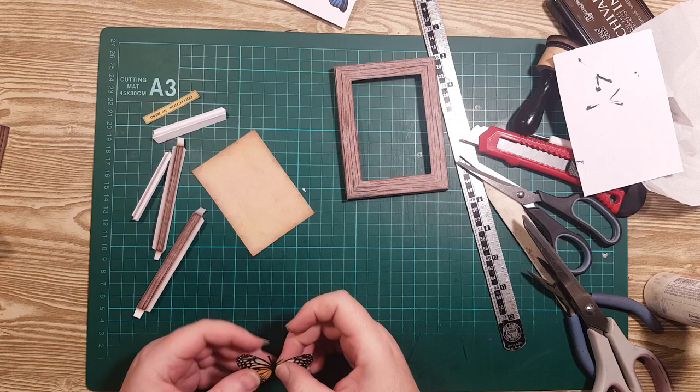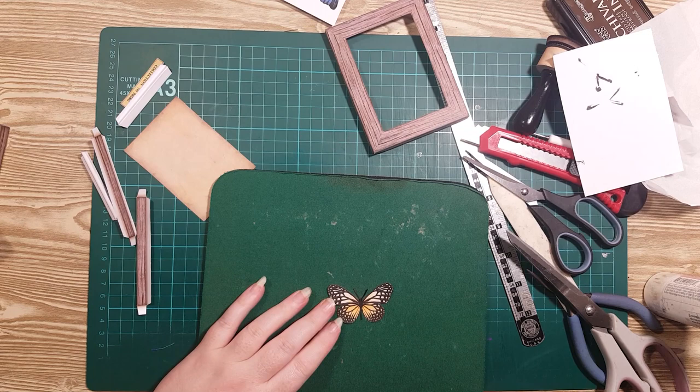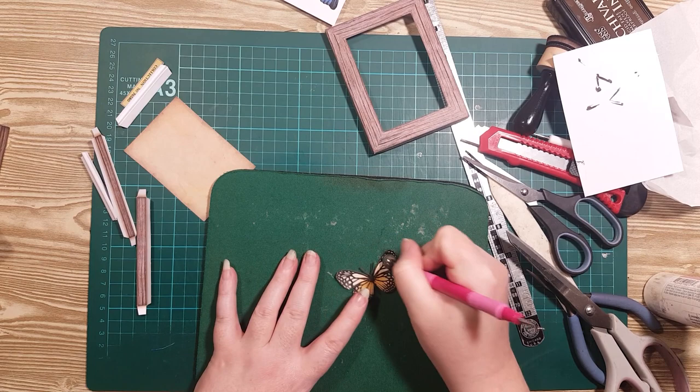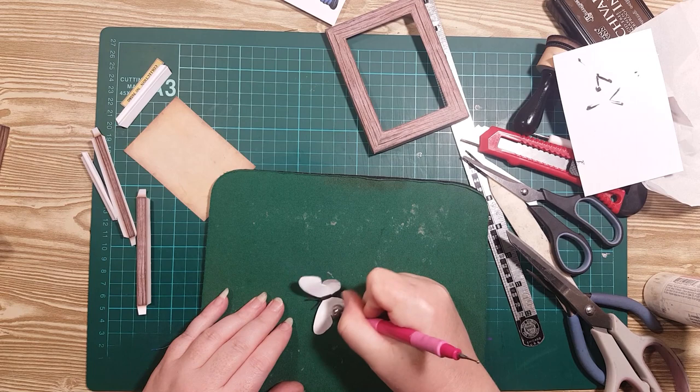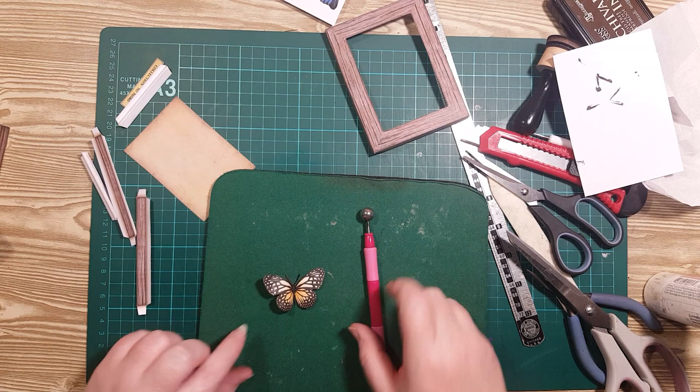I want to give him a little bit of shape, so I'm going to use a soft mat — the old mouse mat — and a large ball tool, and I'm just going to give his wings a little bit of shape. I'll do it on the top, maybe on the back of the bottom. I'm going to bend him in the middle and give his wings a bit of a curve. I like that shape.